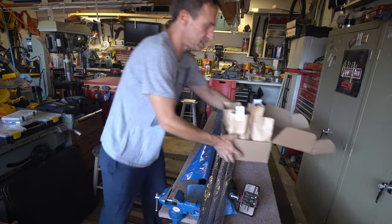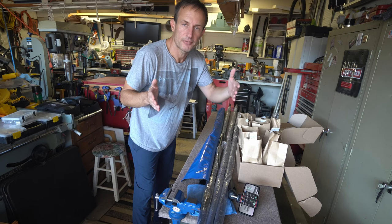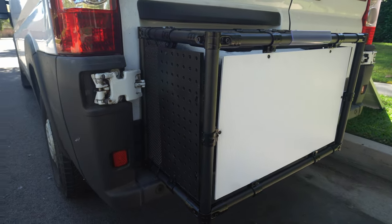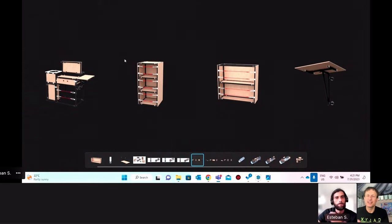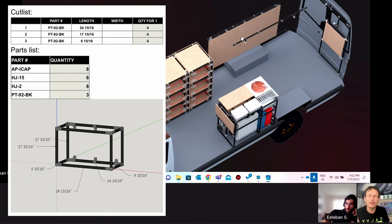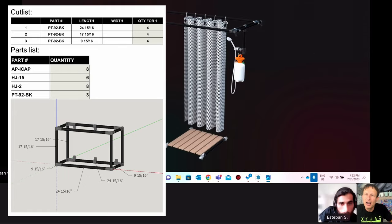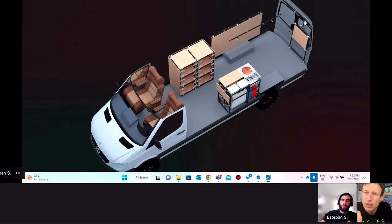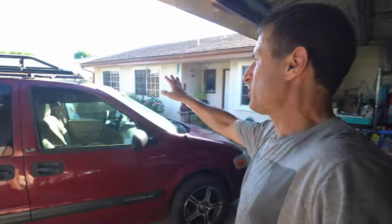Everything came labeled in paper bags, which is environmentally friendly and makes it really easy to keep organized. This is all the parts I'm going to need. My appointment with Esteban — the rack was all designed with my van up on the screen, so I knew all the measurements were going to be perfect. He gave me a cut chart: how much Tink Tube I'm going to need, exactly what length to cut it, and a list of all the fittings I would need.